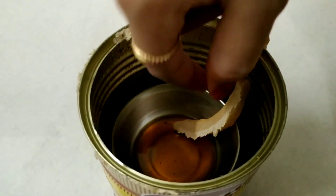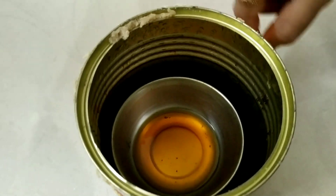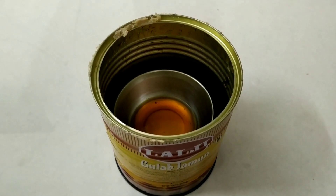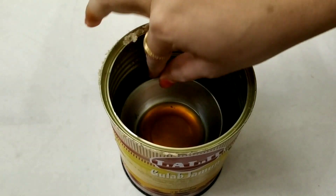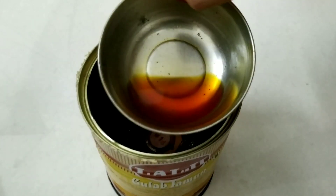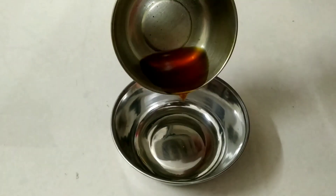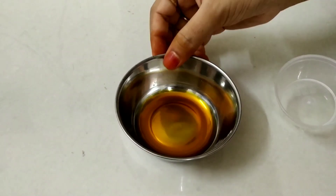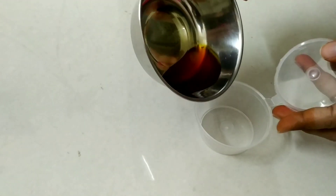The dish is ready. This is perfect for 3-4 members. We store it in an airtight box.